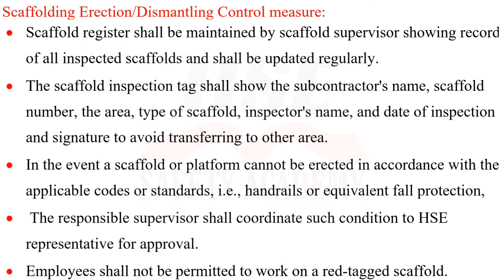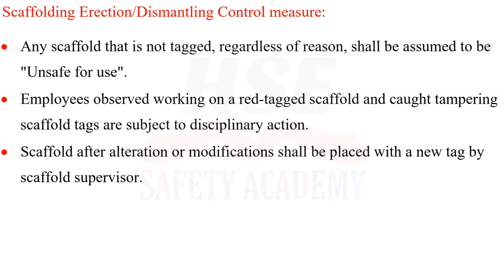Employees shall not be permitted to work on a red-tagged scaffold. Any scaffold that is not tagged, regardless of reason, shall be assumed to be unsafe for use. Employees observed working on a red-tagged scaffold or caught tampering with scaffold tags are subject to disciplinary action. After alteration or modifications, a scaffold shall be placed with a new tag by the scaffold supervisor.